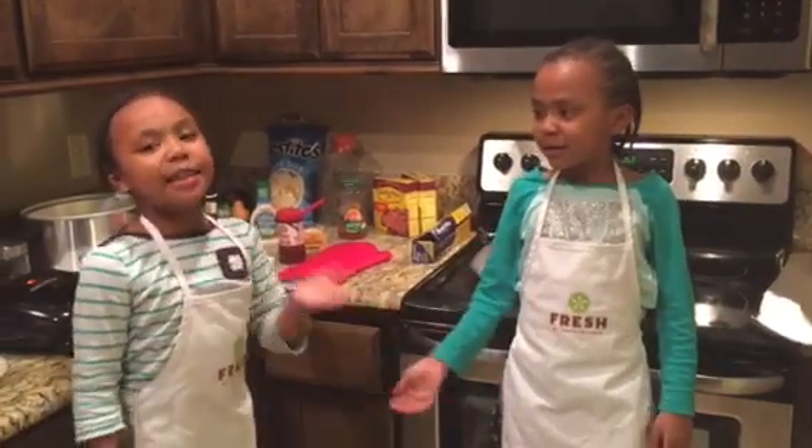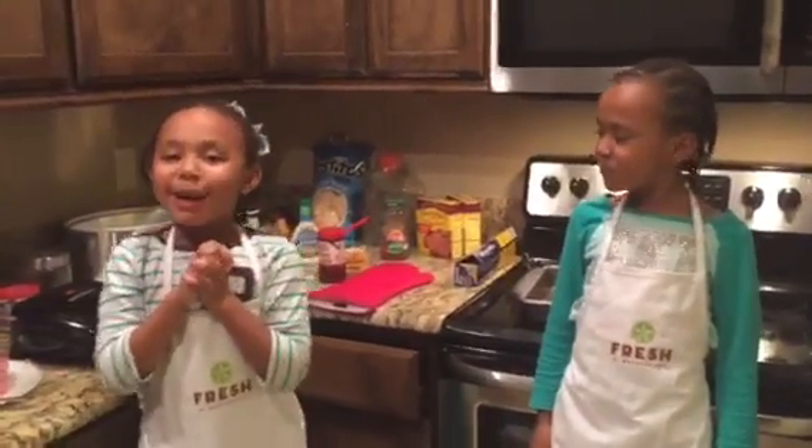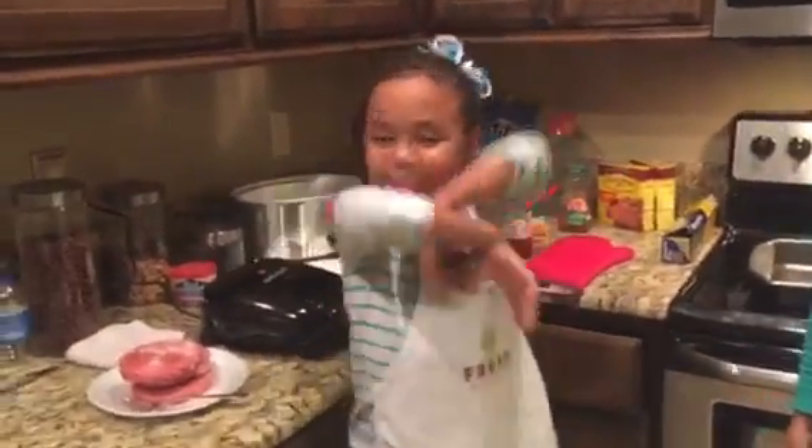Hi, my name is Tamron, with my assistant coach named Carly Chendell, and we are going to be cooking with Tamron and Chendell.